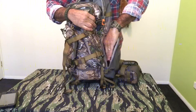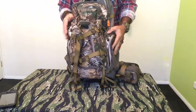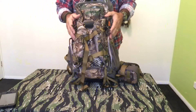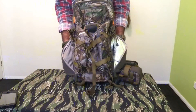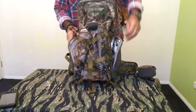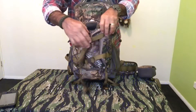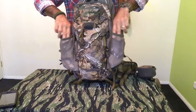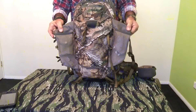It also has two side zip pockets on either side, and one of them is actually insulated so that you can carry warm food — it's a designated food pocket. It also has four elasticized pockets: two on the sides on either side of the pack, and also on the inside it has two elasticized carry pockets as well, which are very handy.